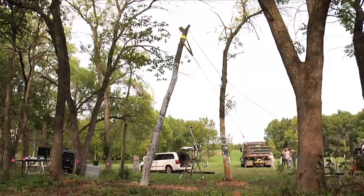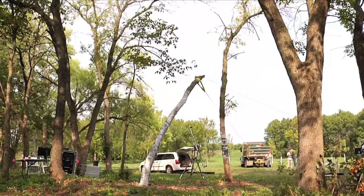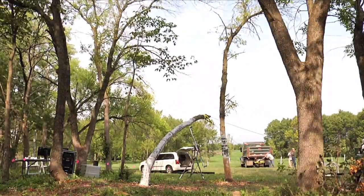Obviously, this experiment is destructive of trees, but we were able to choose ash trees for the study and they're going to be gone soon anyway. So we're really not harming good, useful trees.